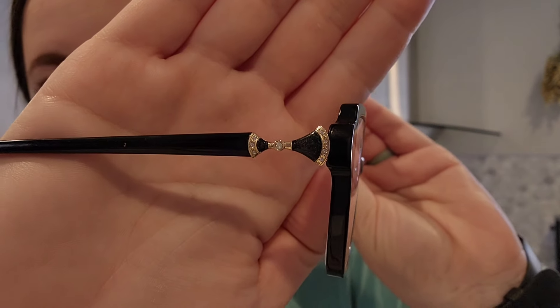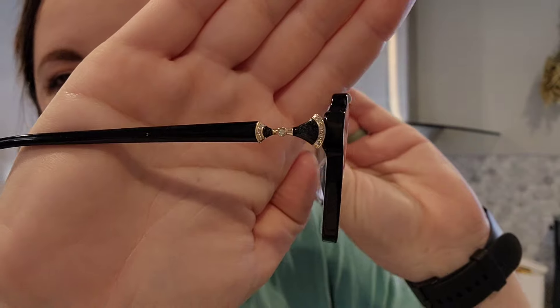The second pair I chose are called Charles and they're black. What drew me to these is this little decorative detail on the side — it's just a little something special. These are very comfortable on my face. I've been wearing them for a couple of weeks to give an honest opinion, and they are really good quality. Even though they're affordable, they are not cheaply made.